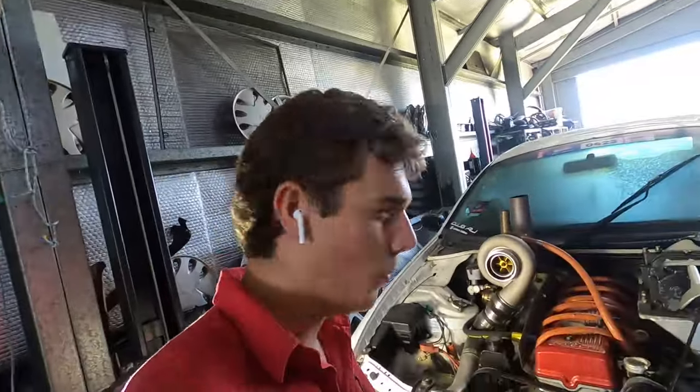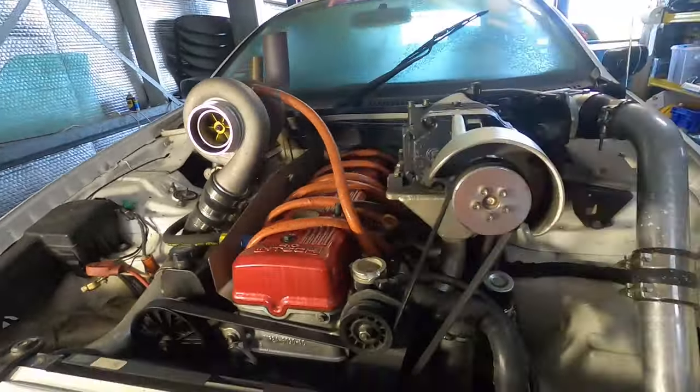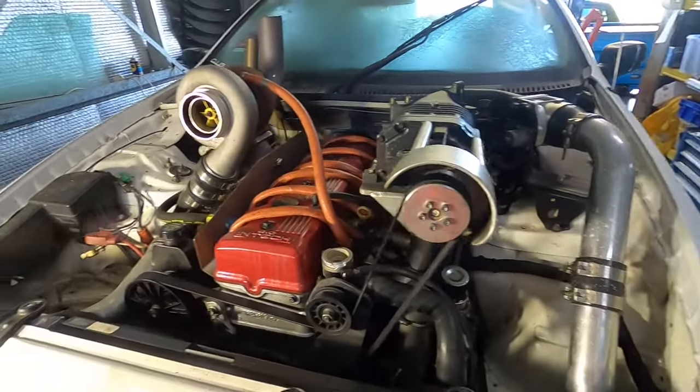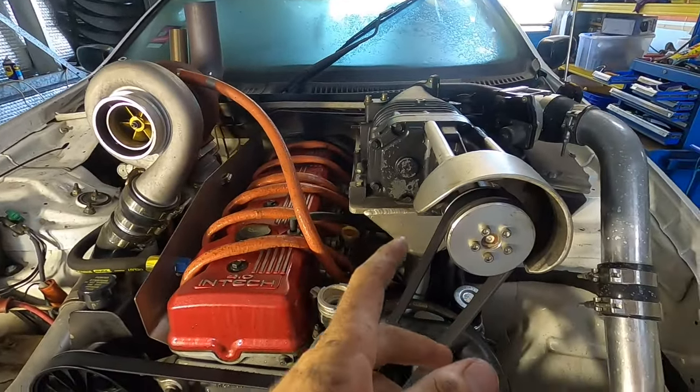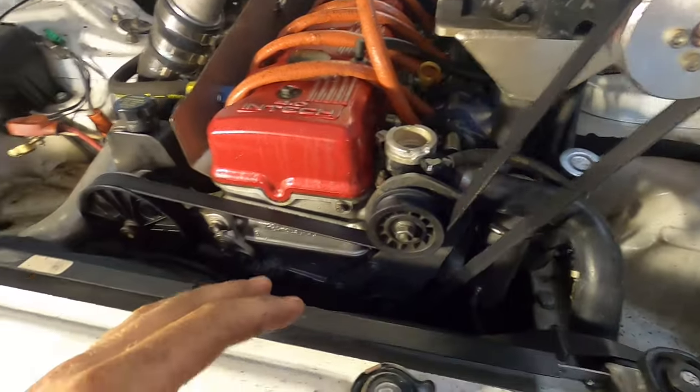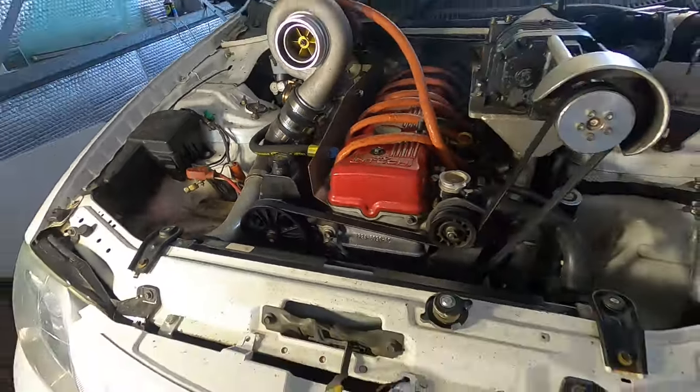I've got the fluid carefully draining down below, and I reckon I'll start pulling some of the accessories off — so turbo, I'll probably take the supercharger off now, radiator fans, all that shebang. Really shouldn't be too hard, hey?